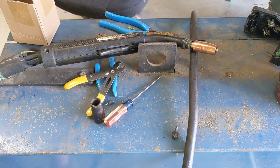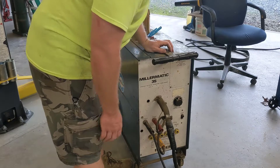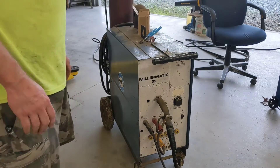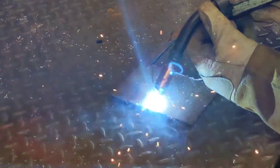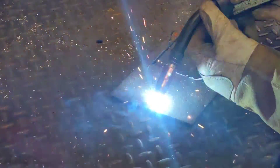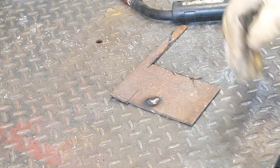Let's fire this puppy up and see if she'll weld. That's a good sign - the fan is coming on. Well look at that, it will weld!